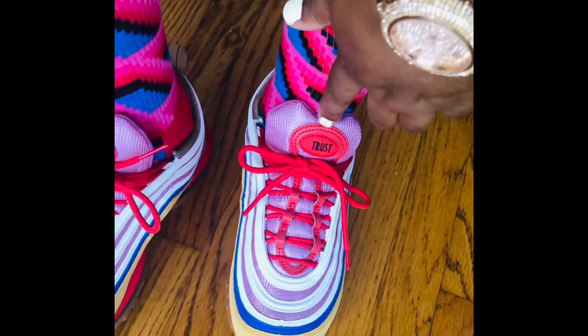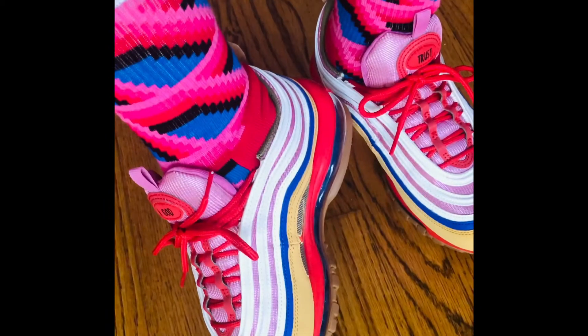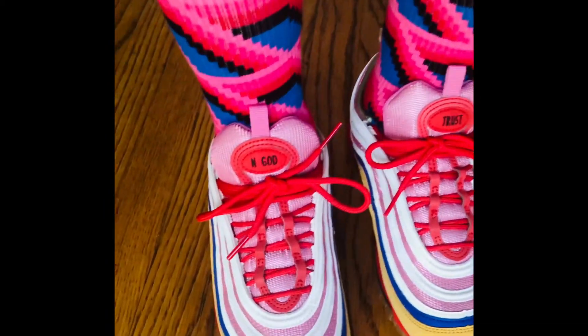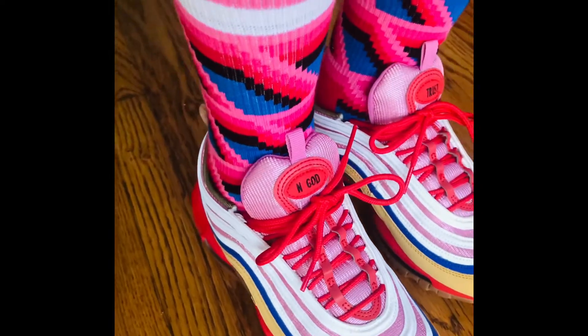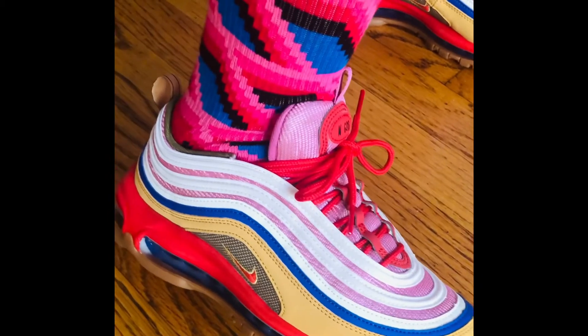The socks I have on are by a brand called Happy Socks. They make some really cool socks. If you're interested in getting really cool socks, they definitely have some really interesting colors — pretty way out. You can match them up with your sneakers or shoes or whatever you wear.